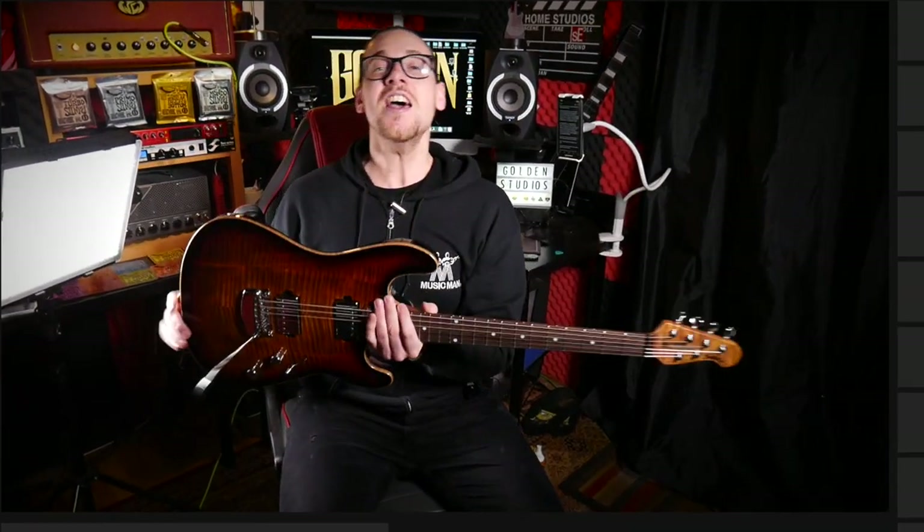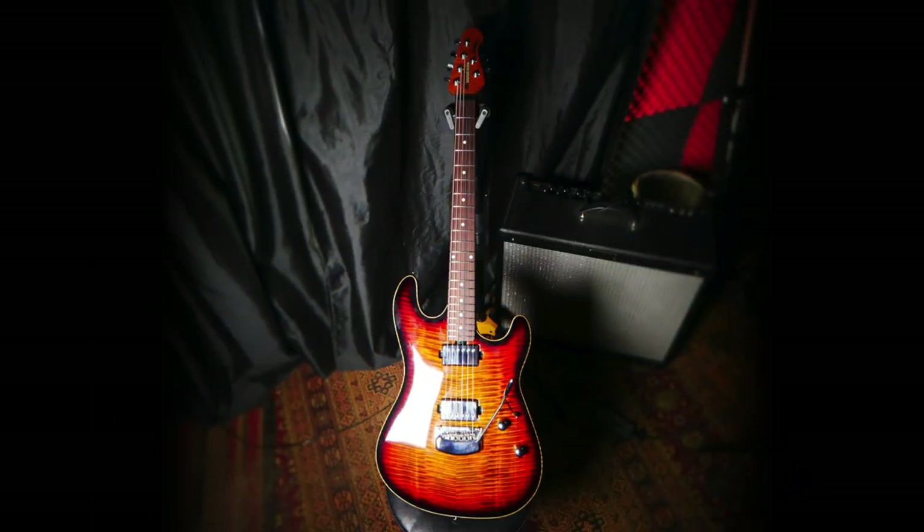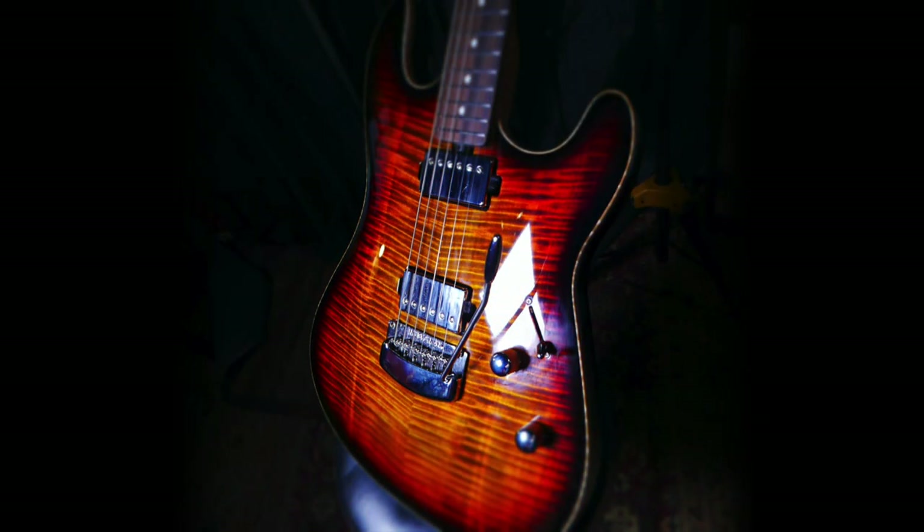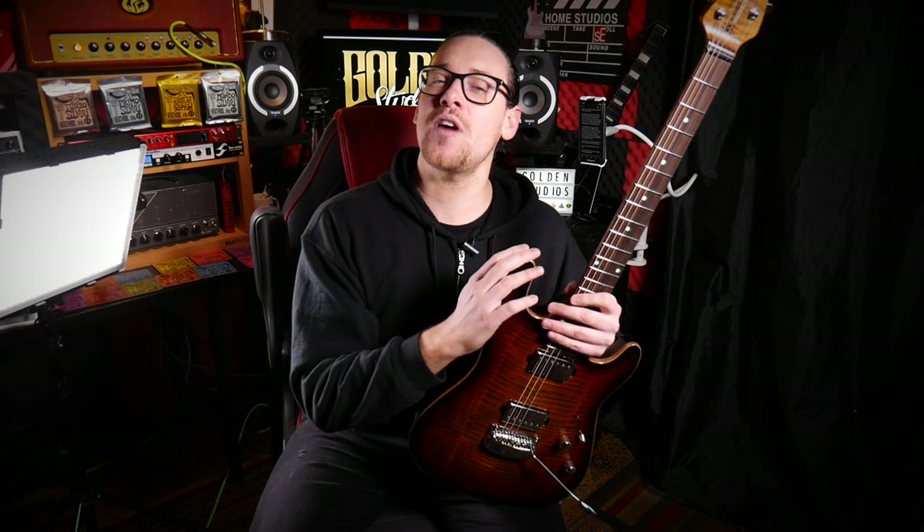What's up guys? My name is Carl Golden and welcome to Golden Studios. Excitingly, today we're going to be looking at this bad boy. This is the brand new Ernie Ball Music Man Sabre guitar. You may actually recognize this guitar from my recent 100 Riffs video.